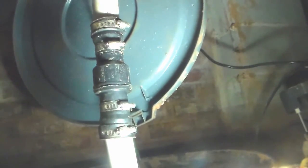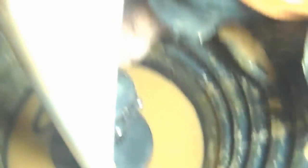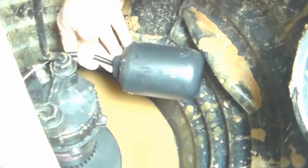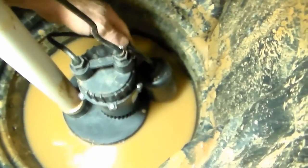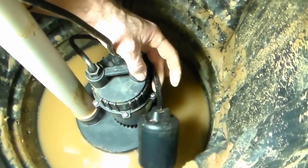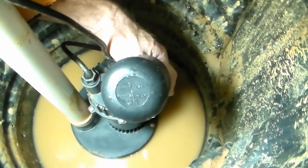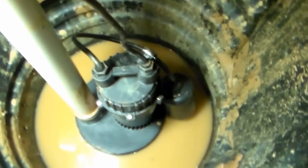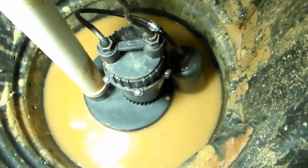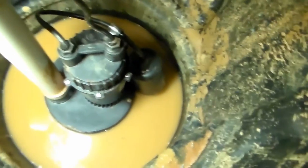Let's just double check all these clamps. Basically we're ready — we just need to plug it in. You can see the float on this one swings to the side; when it comes up, it'll kick it on. Let's plug it in so we can make sure it works. We've got it plugged in — let's go ahead and lift up this float. You should be able to hear it kick on as the float rises up. Oh yeah, sweet. Real nice pump. We like to use a single pole, but this one will work just fine.